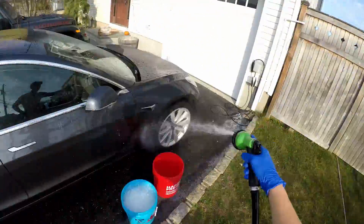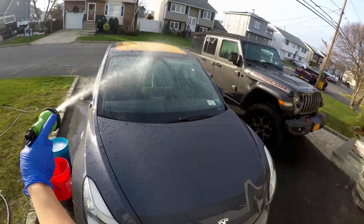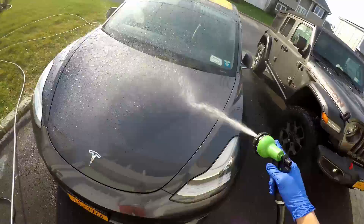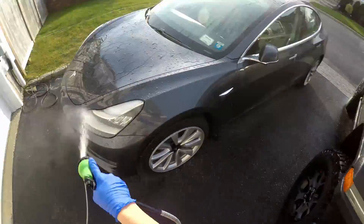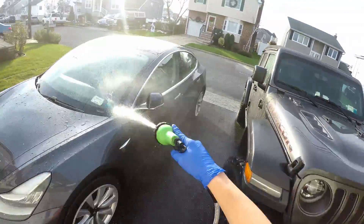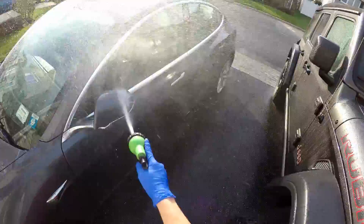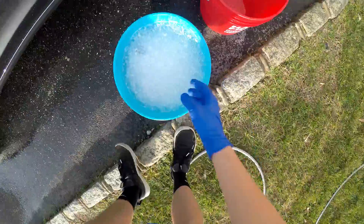Then we're just gonna rinse the car off with the hose, and after that we're gonna go on to the contact wash with the mitt. After every panel we're gonna wash it in that red bucket with clean water. After that we're going to rinse off the car again, dry it with two different drying towels, and then you'll see the after pictures. So enjoy, and I'll catch up with you in a little bit.